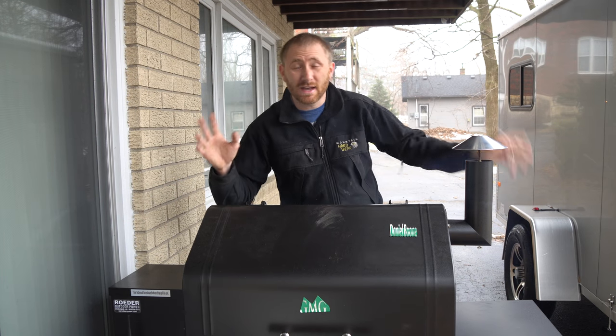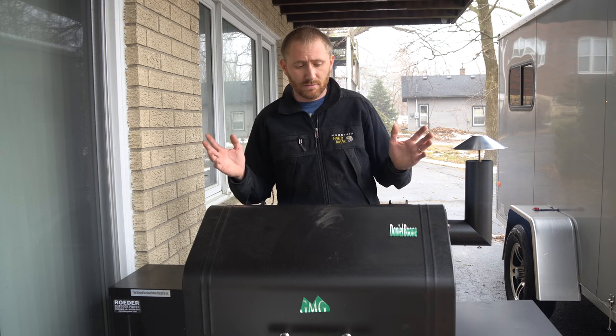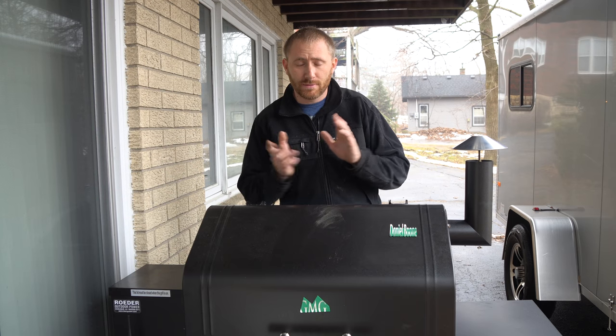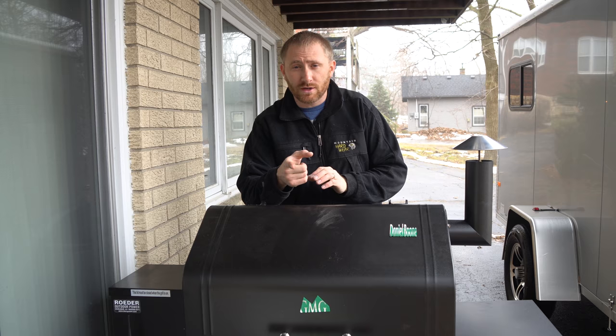I hope that all made sense — apologies for any glare issues with the screen outside. If you can't see anything clearly or have any questions, post them in the comments below. Subscribe and let me know what you think, and we'll see you in a future video.